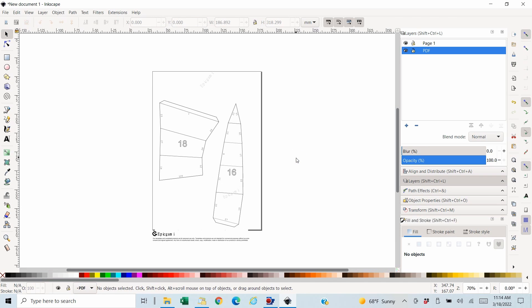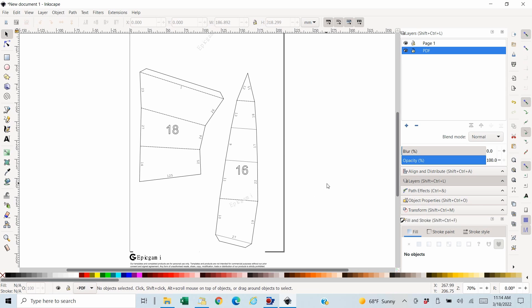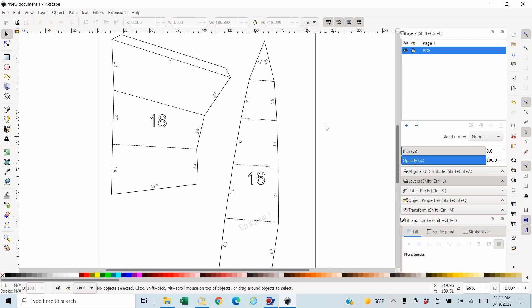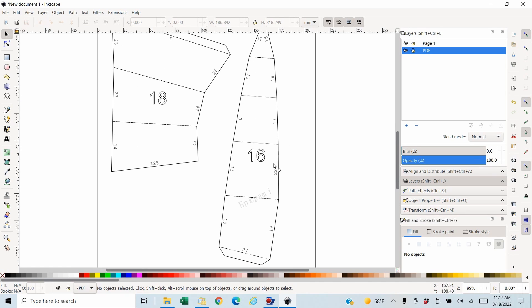It looks like the original designer had it on a different size paper than my default, but for our purposes that shouldn't be a problem. I need to decide: if I want to keep this the same size, I know each page will fit on a 12x12 sheet or possibly an 8.5x11 sheet. Smaller would be okay, but larger would be trickier. I can combine all the numbers as one object and keep them together — it won't allow me to reposition pieces in Cricut, but it is easier. I'll show you that way first.